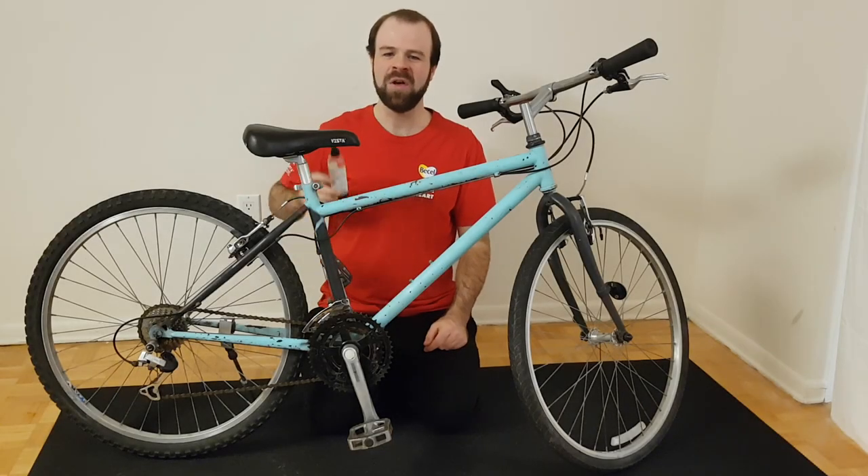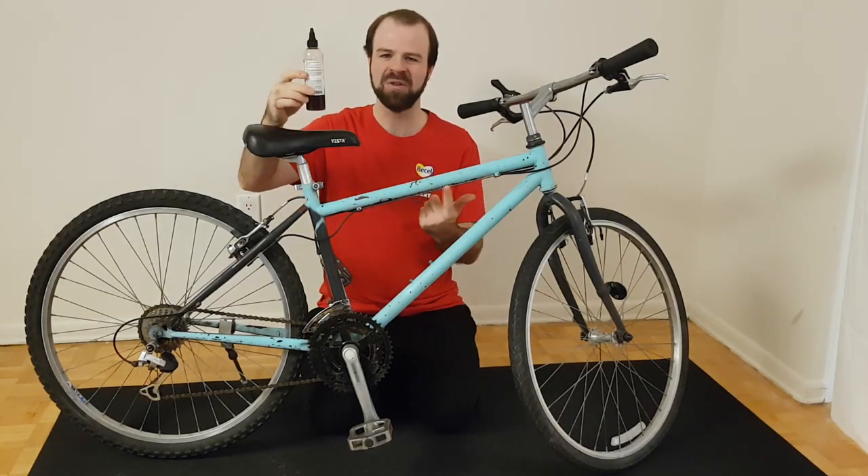Hello, this is CJ Hoyle, and in this video I'm going to demonstrate how to lubricate the cables on a bicycle.